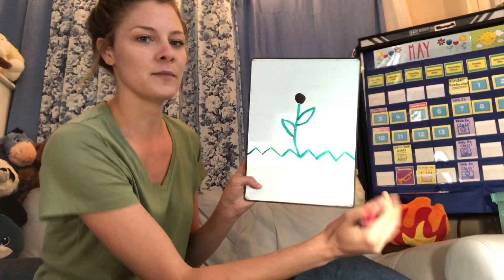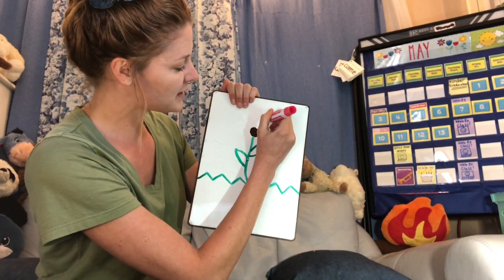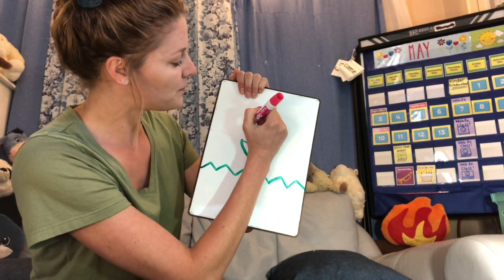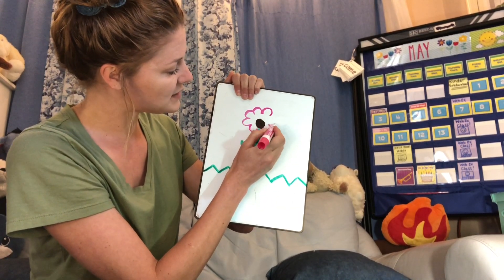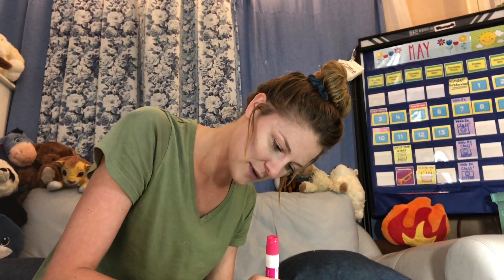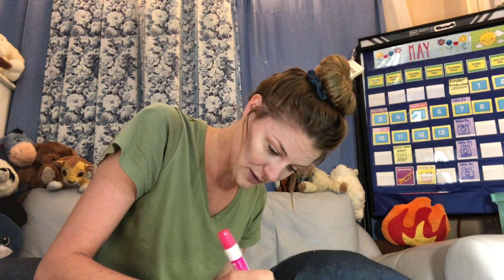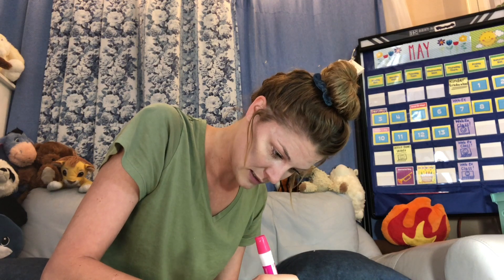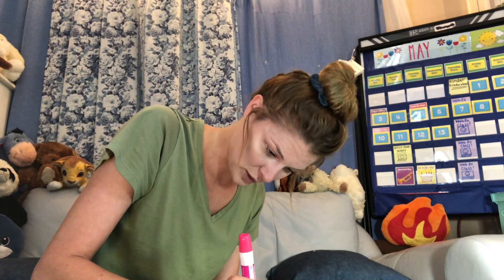Next, you're going to make the petals of your flower. I'm going to make my flower pink, but you can make your flower whatever color you want — you can even make it multiple colors. When we make our petals, we're going to go around the outside, kind of like we're making a cloud around the circle in the middle. I make a cloud and just keep going with that motion. It's okay if you go on top of the stem. The petals can look however you want — they can be round, they can be blue, whatever you want.